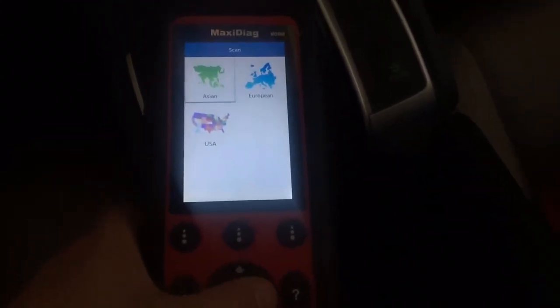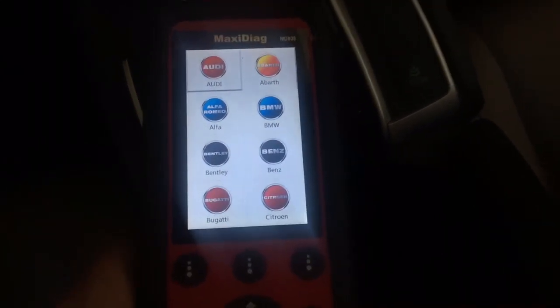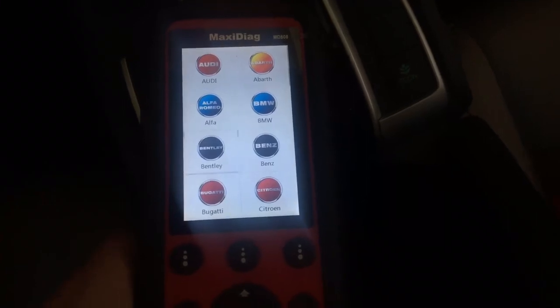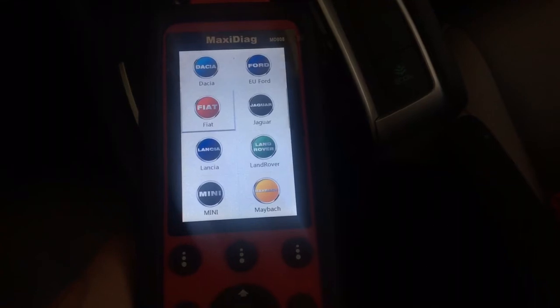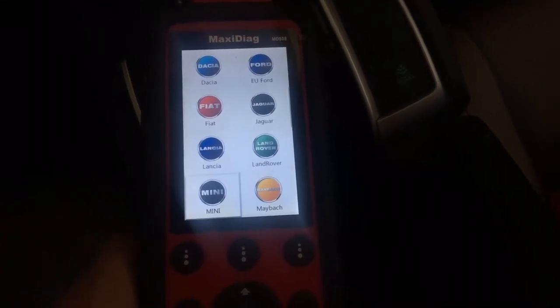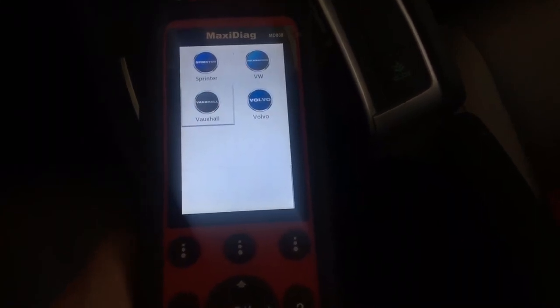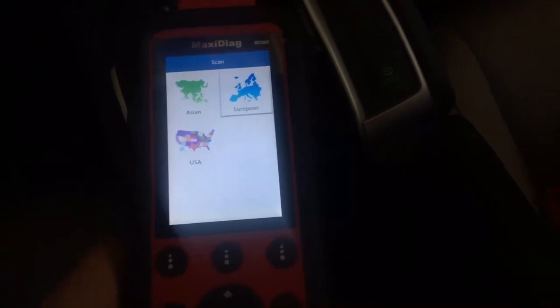Let's see what's available for European makes. So if you've got an Audi, BMW, Bentley, Bugatti, Ford European, Jaguar, Land Rover, Mini, Saab, Volvo, VW — as you can see, a ton of options.